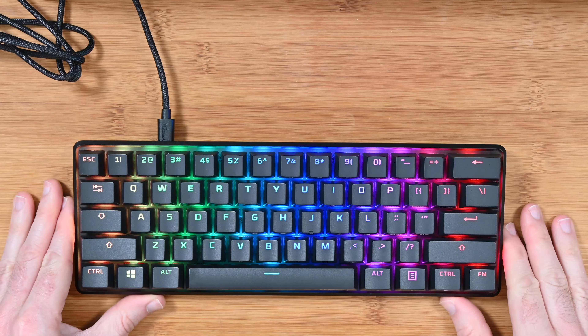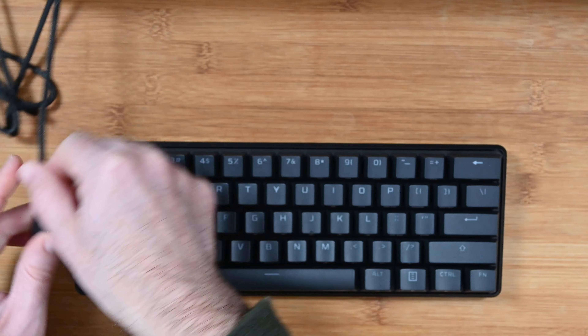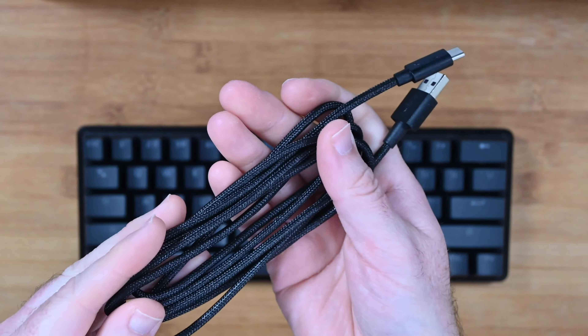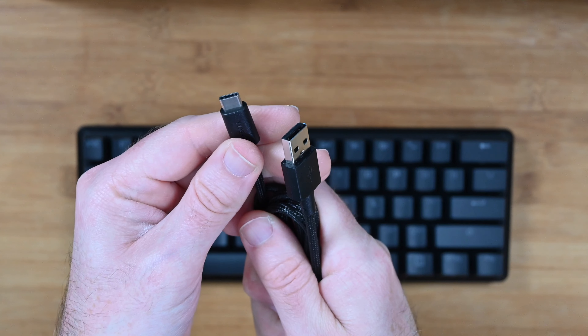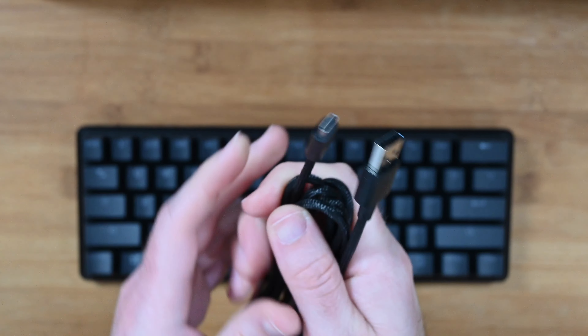Now that you've seen the backlighting, let's unplug and I'll give you a closer look at the keyboard. Let's just grab this cable out to show you the braided cable. This is what it looks like — it's a very high quality cable, plenty long enough, USB-C on one end to go into the back of the keyboard and USB-A to go into the back of your computer.